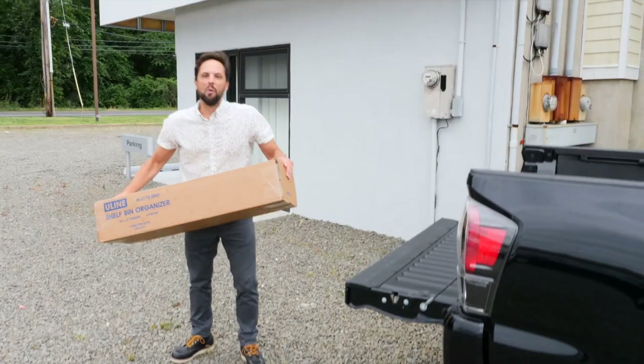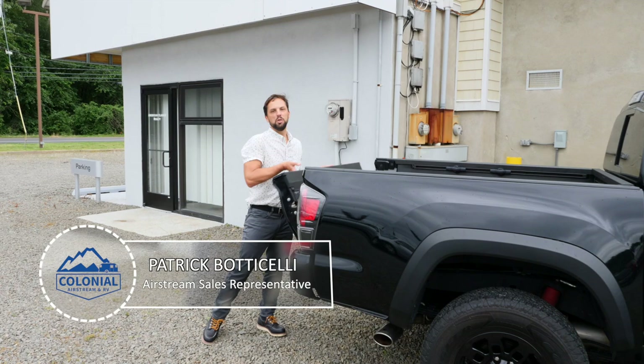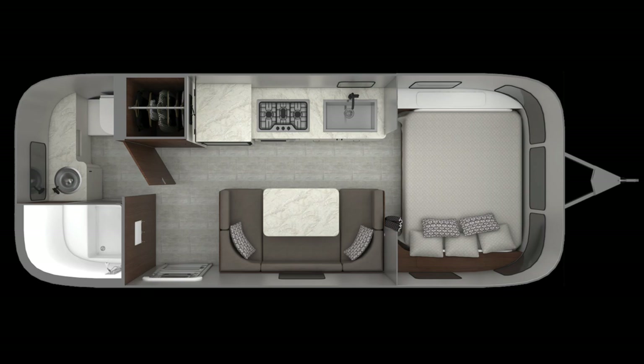Hello and welcome back to Colonial Airstream. I'm Patrick Botticelli. For 2020, Airstream announced the all-new Caravelle line. It comes in four floor plans: a 16 RB, a 19 CB, a 20 FV, and a 22 FV. Today we're going to feature the all-new 2020 Caravelle 20 FV.